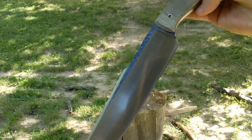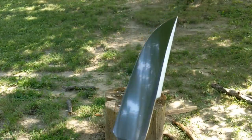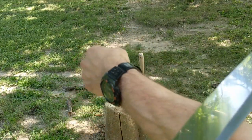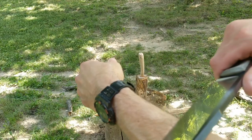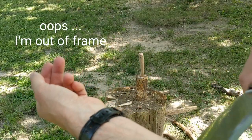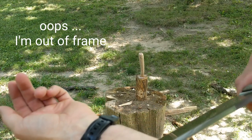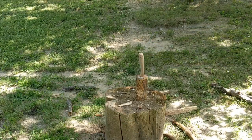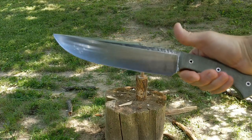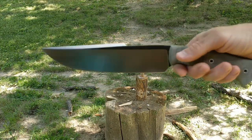I think it held up. Obviously I didn't go crazy on it, but it held up for what I needed to do. It still seems to be pretty sharp — I cleaned it but I haven't re-sharpened it. Anyway, it worked. Now time to make a sheath. See you guys later.